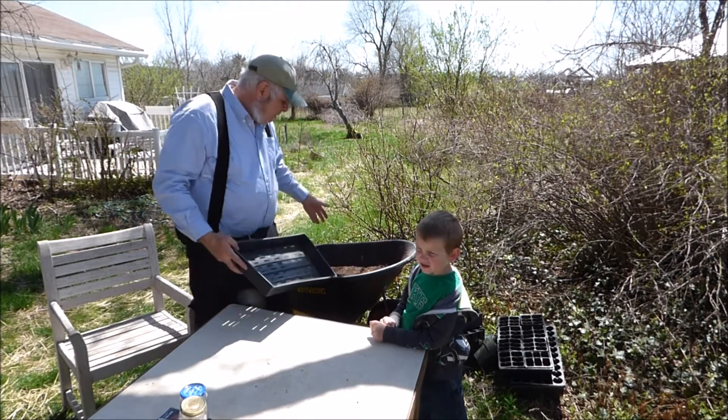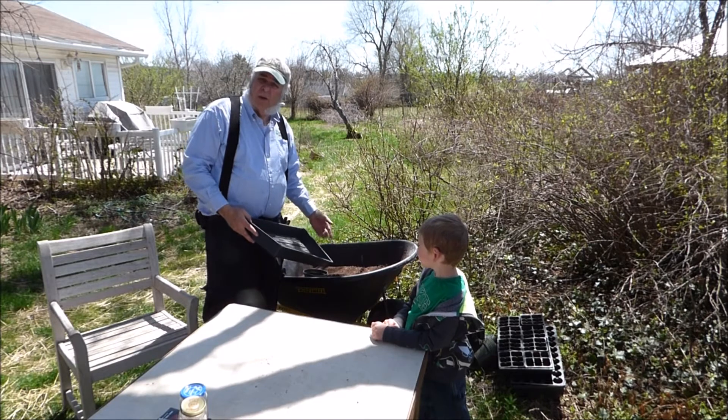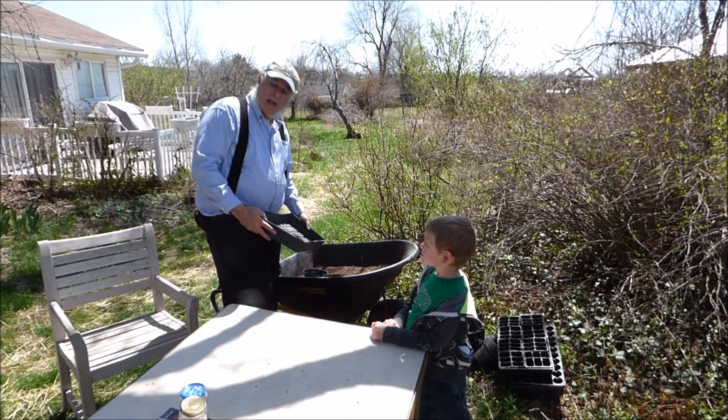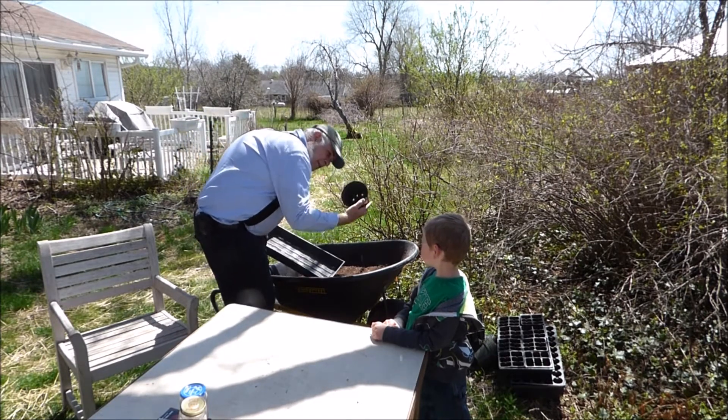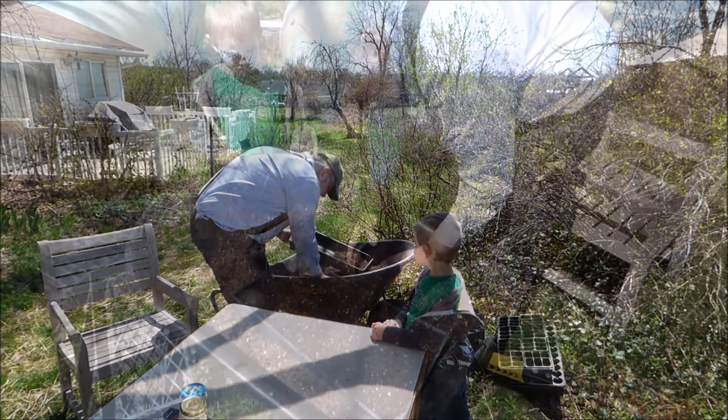I already have my potting soil already made up in the wheelbarrow. It's a mixture of potting soil and compost. So at this time what I'm going to do is I'm going to grab this six-inch pot and I'm going to fill my seed flat full of soil.